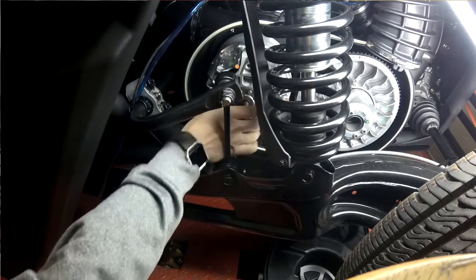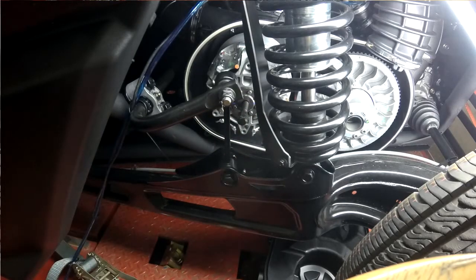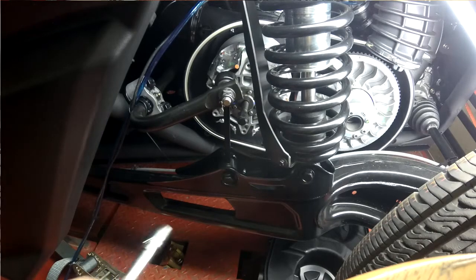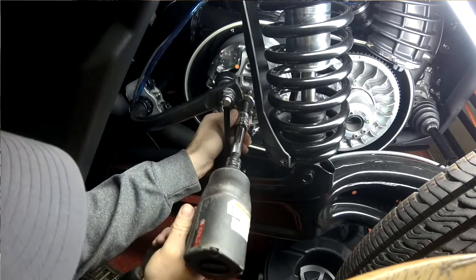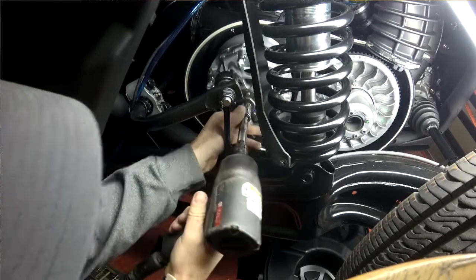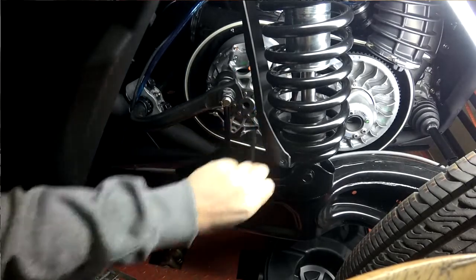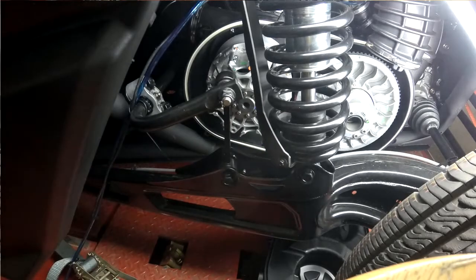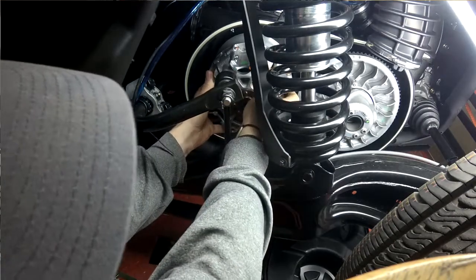Make sure you get it in a good few turns by hand first just to make sure you're not cross-threading it. And then this one's been off a few times so it might come off a little easier than yours does, but then you just run it home and then with the suspension squatted just a little bit it doesn't come out too bad.